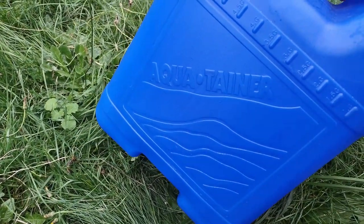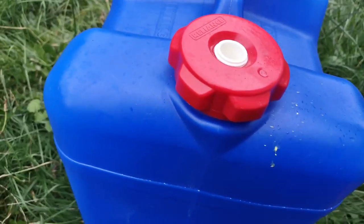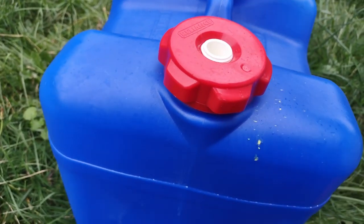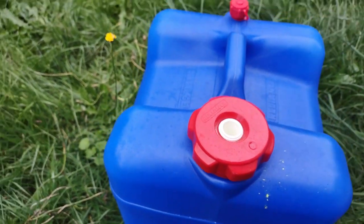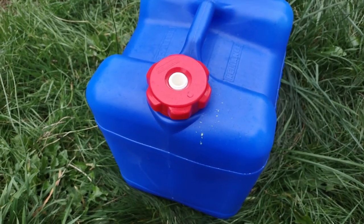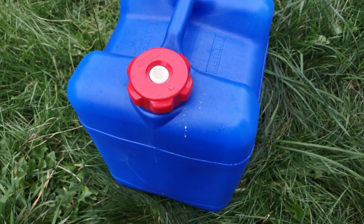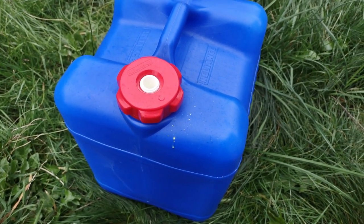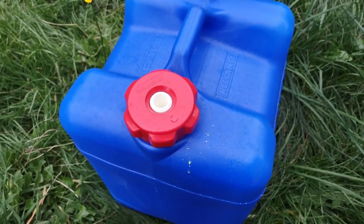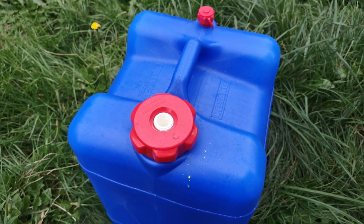That is the Reliance AquaTainer seven gallon. Pretty handy to have around. We took it on road trips and that kind of thing — you never know when you're going to need some water. You can put potable water in here, and sometimes your car needs water. Water is a pretty important thing to have around.